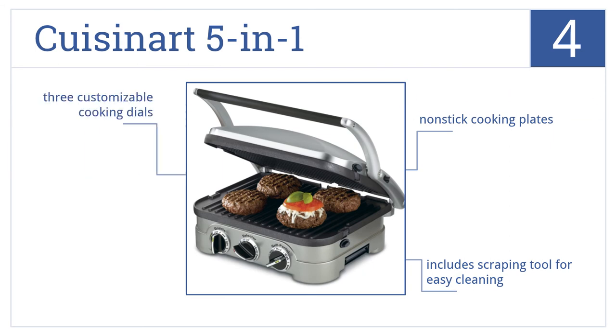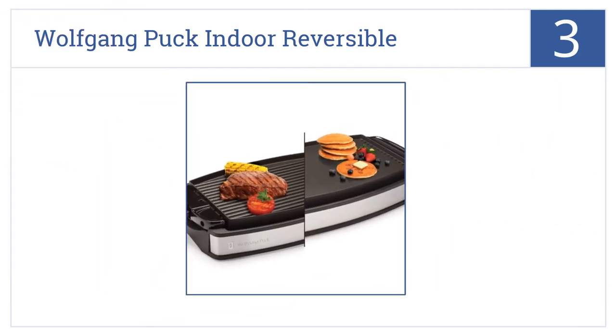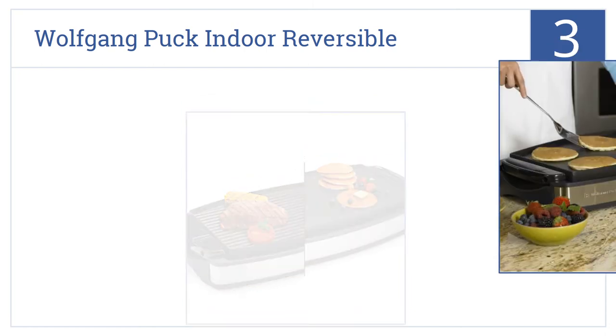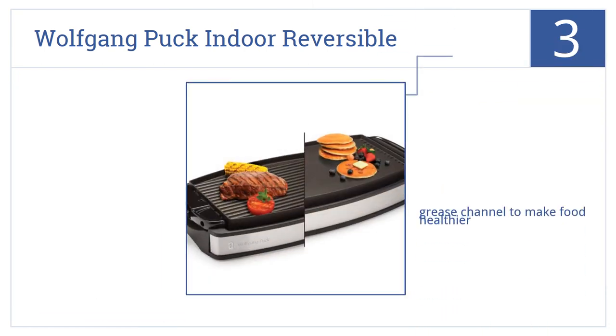Now into the top three. For a delicious pancake breakfast, make sure you flip them on the Wolfgang Puck Indoor Reversible. It features a reversible grill and griddle plate, a perfectly flat cook surface, a grease channel to make food healthier, and heat resistant handles.